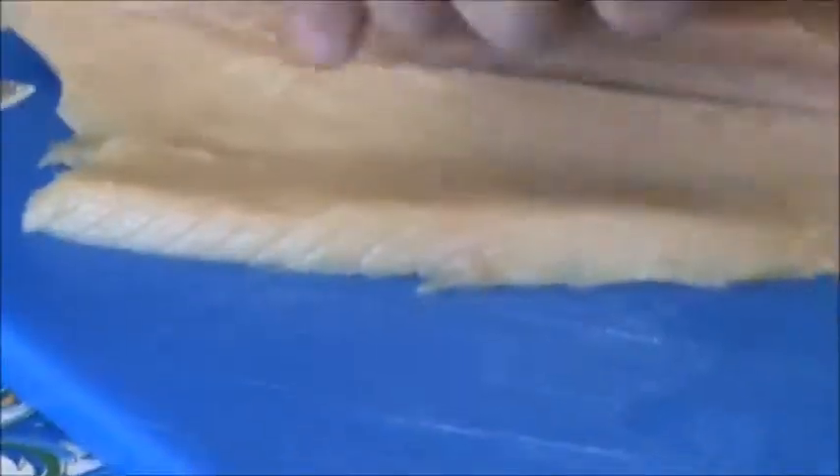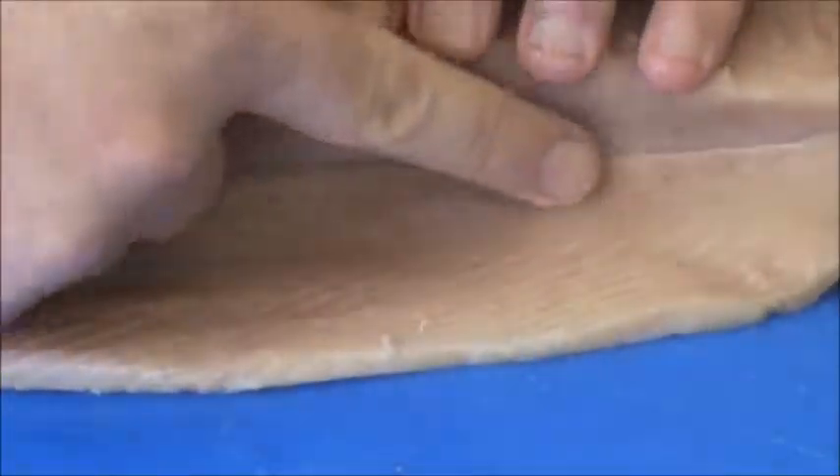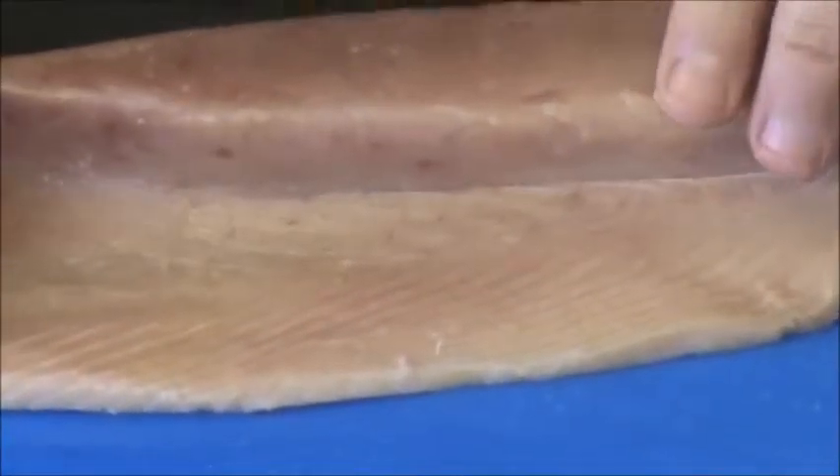If there was a bone here, you can just take a knife and easily cut it out and pull it off. It's just good to do a quick check to make sure there's no bones. This loin here — again another belly loin — I've checked here, there's no bones in this one either. So they do happen from time to time, but these two don't have any bones in them.